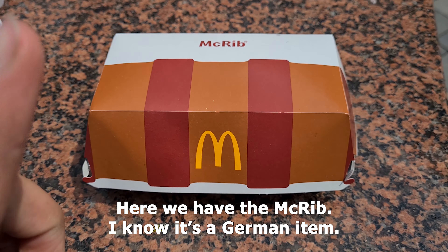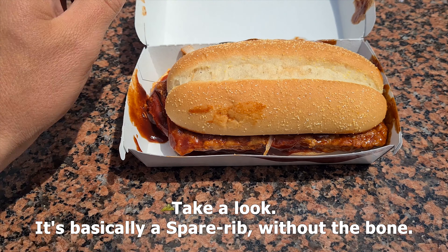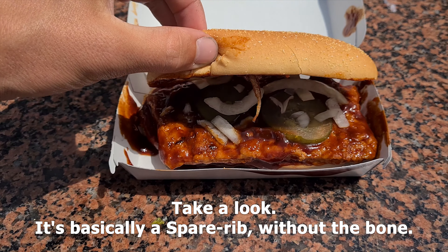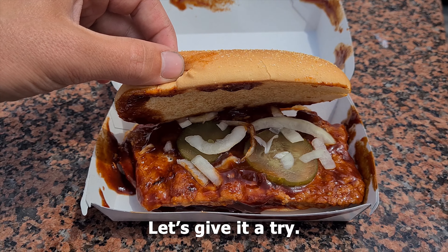So here we have the McRib. I know it's a German item, so take a look — it's basically a spare rib without the bone, and they put it on a bread. So let's give it a try.